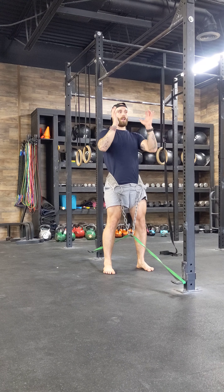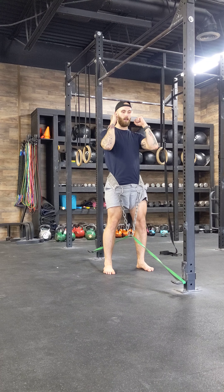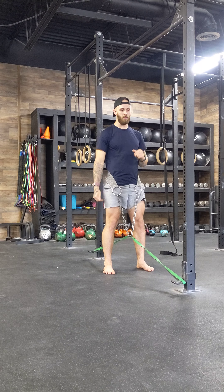So I might be holding a weight — front rack, sandbag here, sandbag here, kettlebells, dumbbells, barbell — whatever it might be.